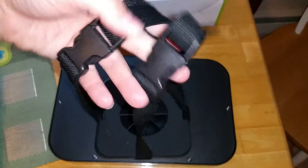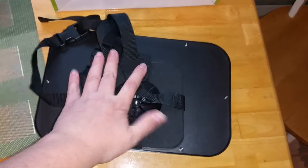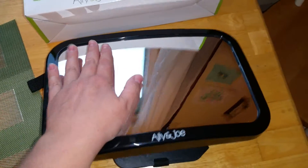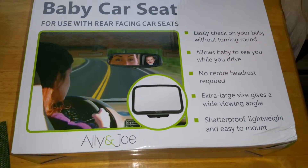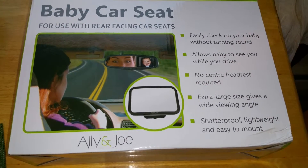It comes with a great X so you can just put it over the headrest at the back of the car and it will stay definitely secure. It's a really nice surface, really big — it's probably about three of my hands, which is huge. So it's extra large, so it can give you definitely a great range to see behind you.